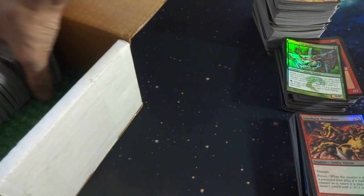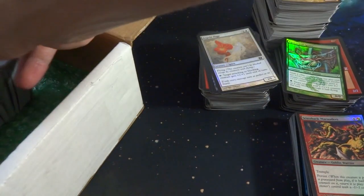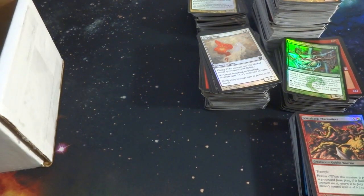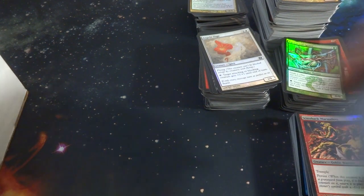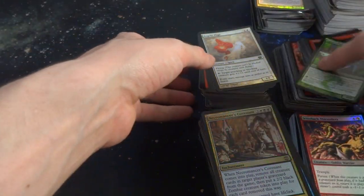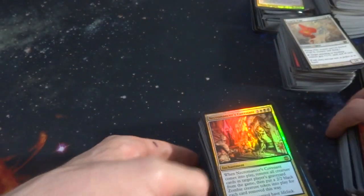Let me pull these out. Some 8th edition. A couple promos. Awesome, super excited about this collection — that's a whole lot of foils. That's super awesome. I guess just to go through some of the piles, some of these are definitely curled, as you'd kind of expect for these older types of foils.